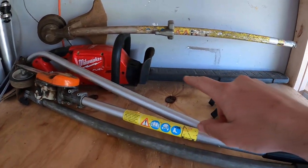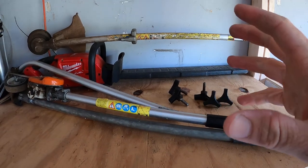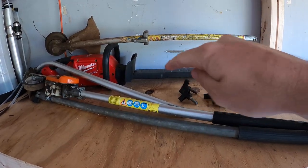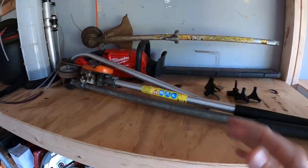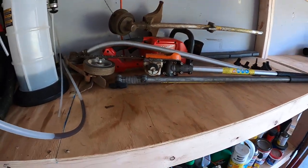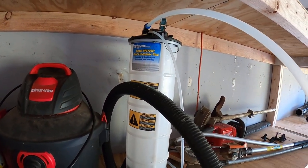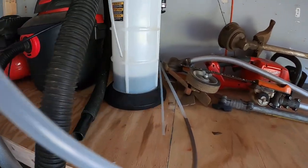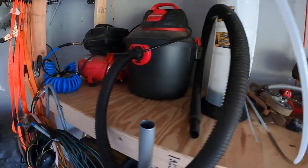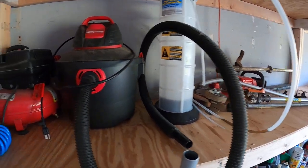Here's my Milwaukee trimmer — I'll probably end up selling this one because all my customers' bushes here in Georgia are big old lake-side bushes, so I hardly ever use it. It's been sitting there for over a year. This is my Mighty Vac — shoutout to Acne Mowing — this thing is awesome. You can just suck the oil out of your mower in one minute; got it for $100. Great investment.